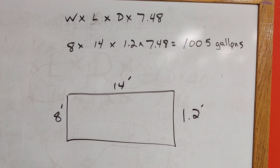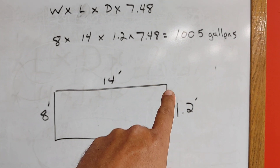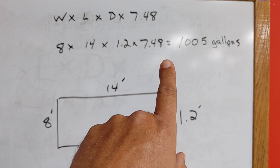I felt it was important to give people an idea of how to come up with an average number when you don't have a perfectly square or rectangular pond. For me it's straightforward — exactly 8 feet wide by 14 feet long. But when you have weird shapes, you just take a few measurements, add them all together, and divide by how many measurements you took. That gives you the number to plug into the formula. Using that formula for my pond — 8 times 14 times 1.2 times 7.48 — that tells me my pond is 1,005 gallons.